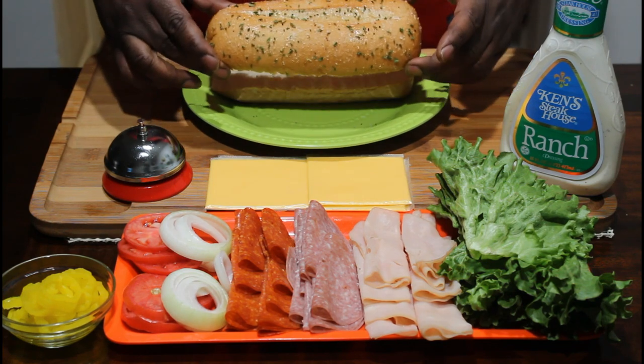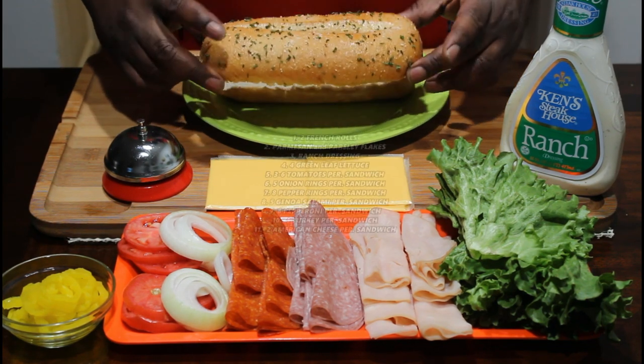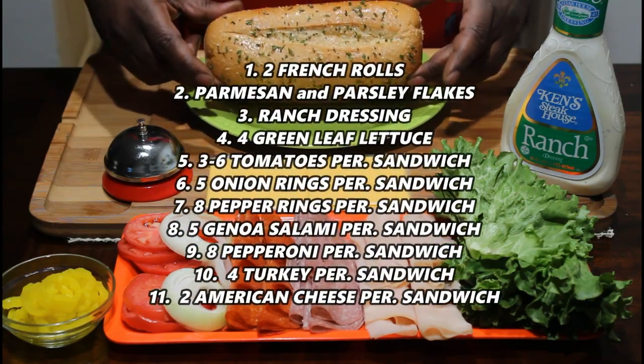Here's the bread and all I did was just put some Parmesan and parsley flakes on that and crisp it up a little bit on the top. That's all I did.